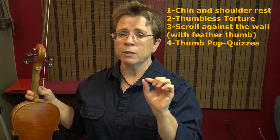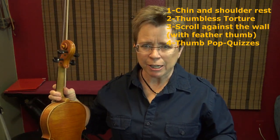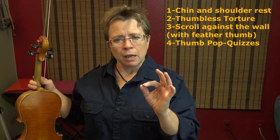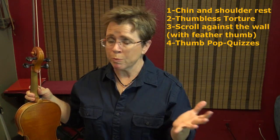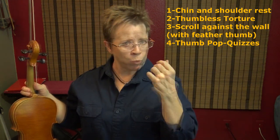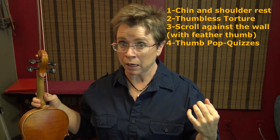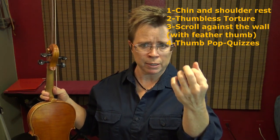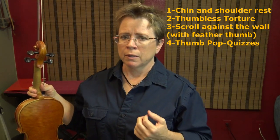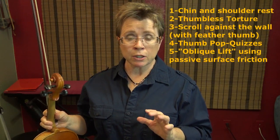Number four is what I call thumb pop quizzes. Set a timer for every one, two, or three minutes — whichever interval you want. When the timer goes off, check your thumb and see if it's guilty of any kind of squeezing or any pressure beyond featherweight. That's the thumb pop quiz.